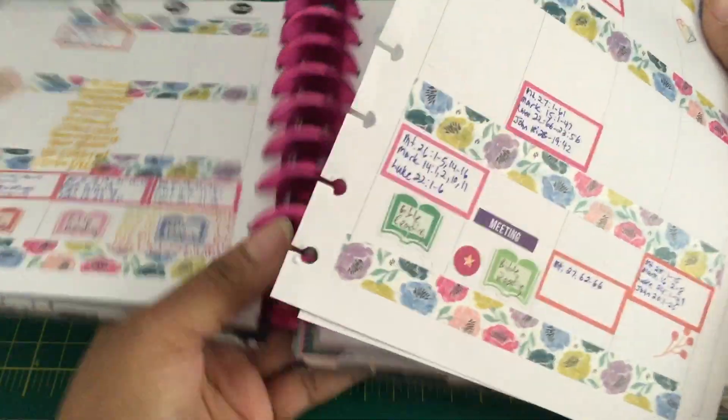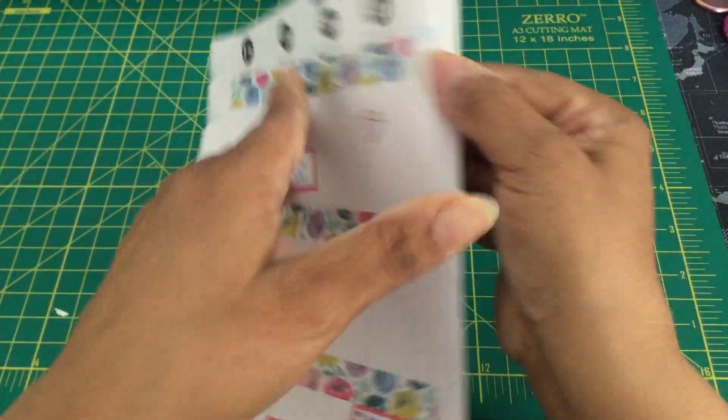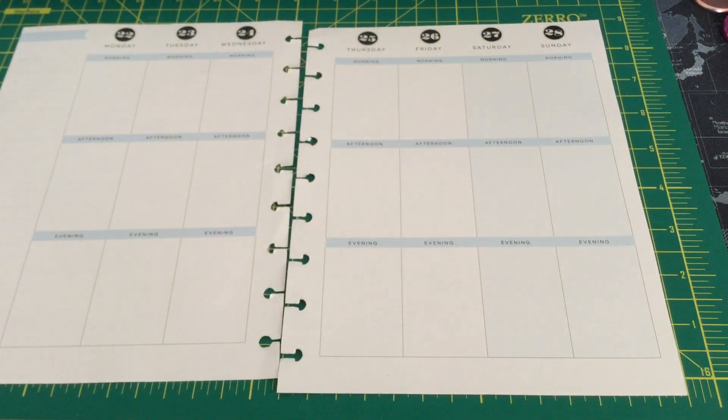I'll take those pages out, set the planner to the side, and turn the pages over. The washi tape I chose is this. I haven't used this so I have to find the start-off point, which was easy to find thankfully.